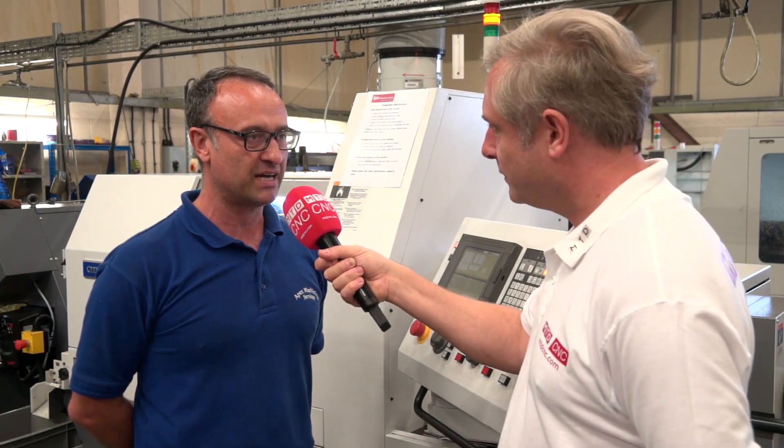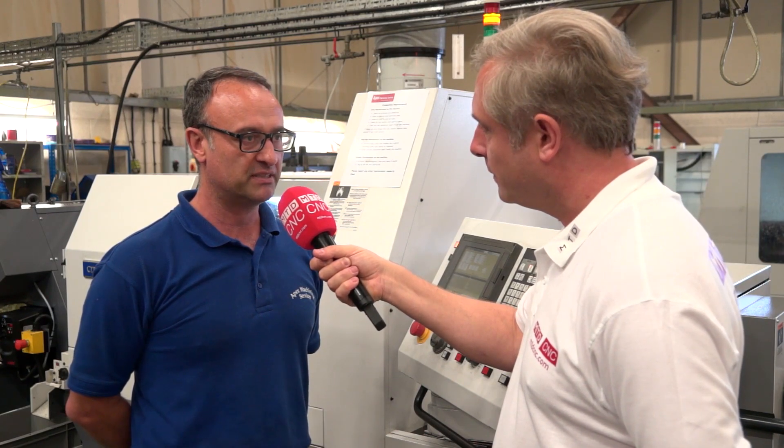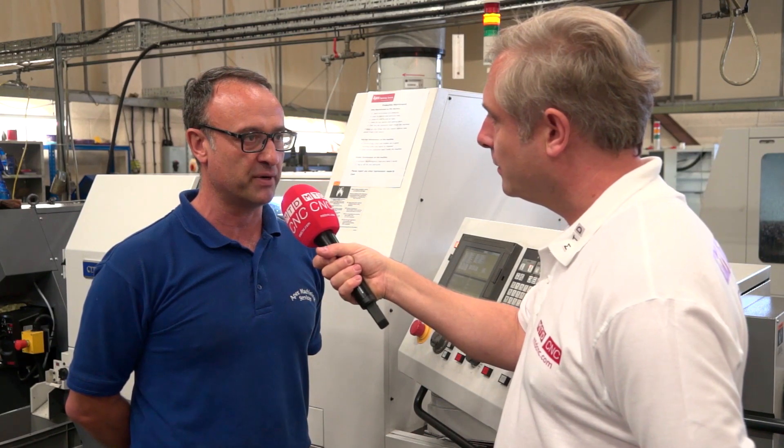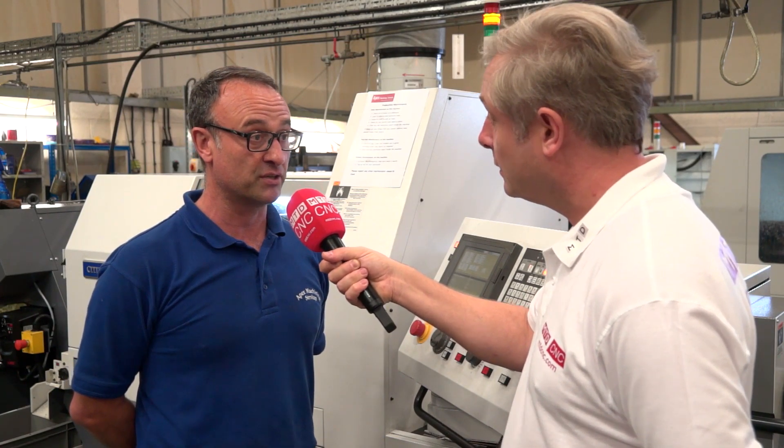Why? Well, I was looking at quoting on pieces of work for relatively high volume parts — some complex, some more simple — and I wasn't competitive. I thought there was some different technology out there in the market, so I had a look at various different sliding heads and decided to do that to compete in new markets effectively.